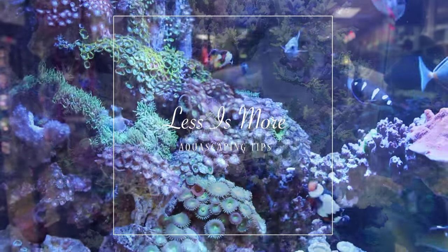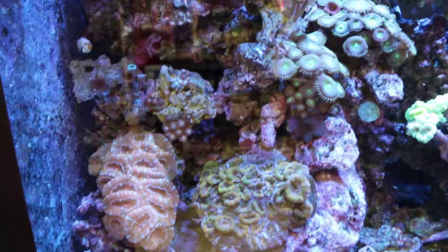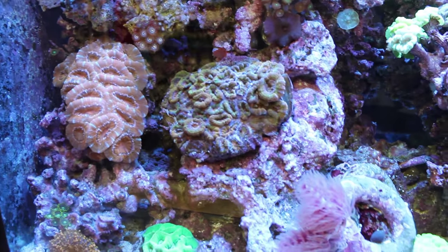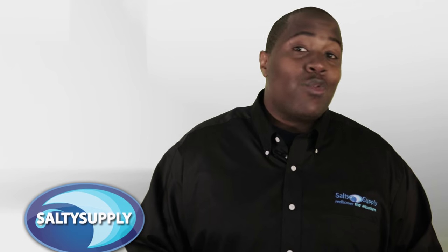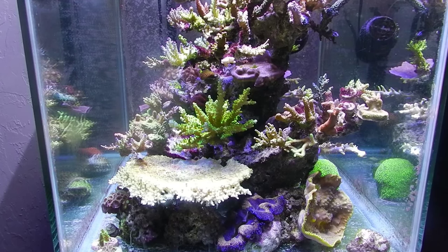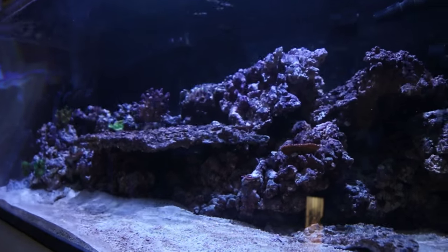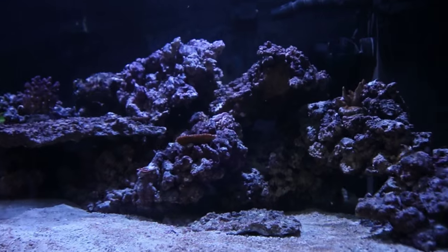Sometimes less is more. I'll admit it — in the past I have been guilty of cramming loads of live rock into our aquarium when I first started in the hobby. In my mind, the more rock I had in the tank meant the more surface area I had for corals, which is true, but sometimes if you put too much rock in your tank it can end up looking cluttered and you also limit the swimming area for your fish. I think the best tanks have a happy medium of rock and open space.